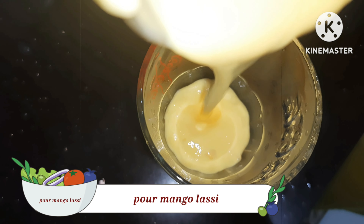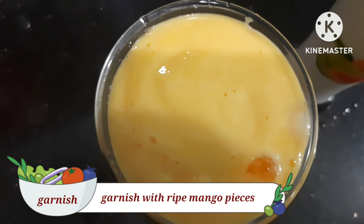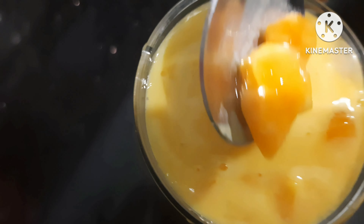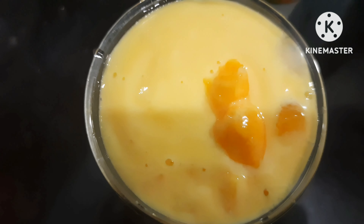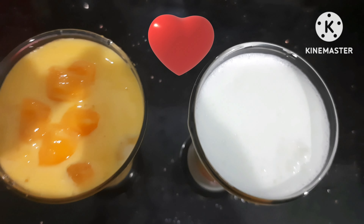This is the serving glass with the garnish. Wow! The garnish on the front is cut from the bottom. Now the dish is ready. Wow!